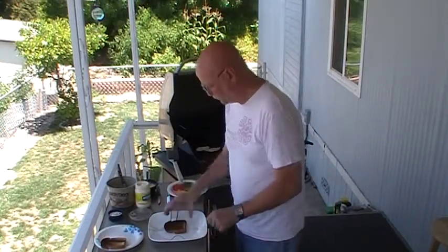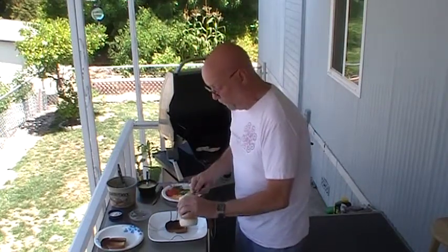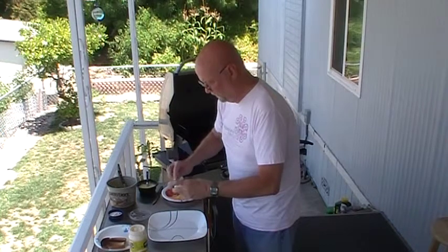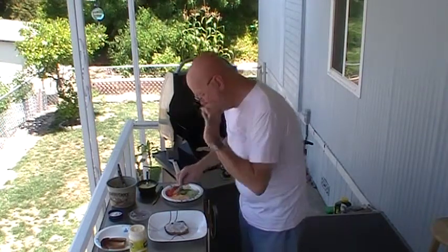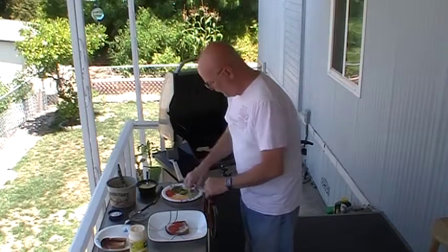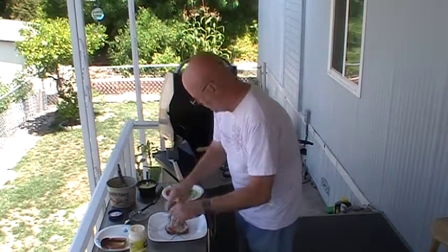We're going to take the bread toasted side up, spread some mayonnaise on there — and when I say mayonnaise I mean real mayonnaise, not that miracle stuff. If you know what I mean, that miracle stuff has nothing to do with mayonnaise — that's a dressing. This has got just a little bit more toasted than I wanted it to, but that's okay, it'll do. On that I'm going to put a couple slices of tomato — by the way the tomatoes are right out of my garden this morning — and then a little bit of alfalfa sprouts. Very California.